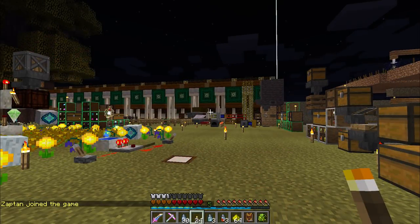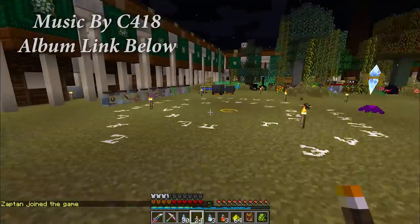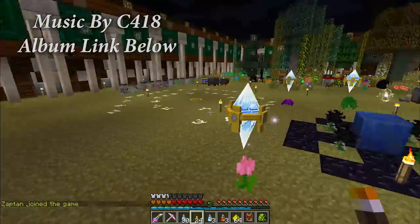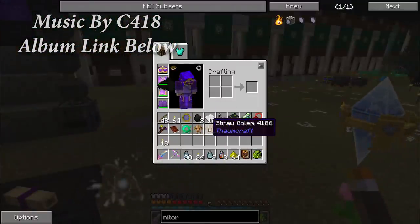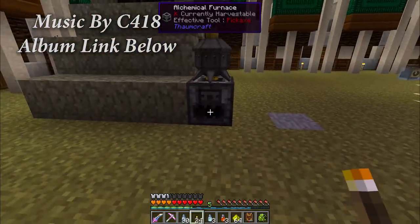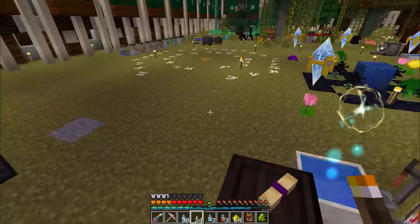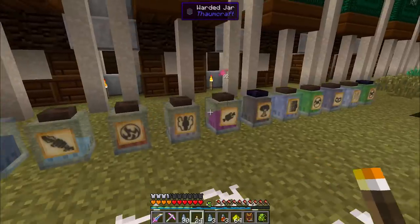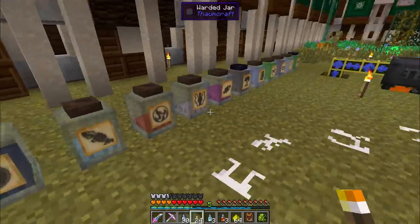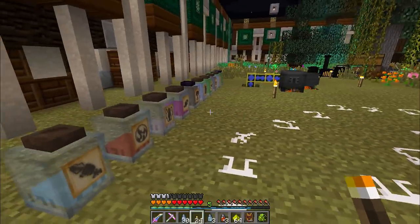Good day Minecraftians, PurpleMentat here bringing you episode 37 of my Regrowth let's play. Last time we made a couple of straw golems and investigated how to extract essentia from items using your alchemical furnace and alembics, and talked a lot about jarring things — the void jars, how to use the labels, make files, all of that. So you're going to need the knowledge from last episode for this one to make any sense at all.